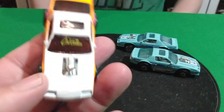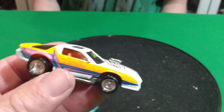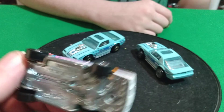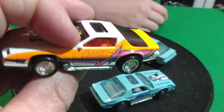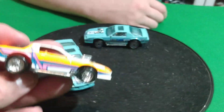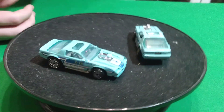And this Camaro is another California Custom - that's a wild one. It's got a metal base on it. Doesn't say Blown Camaro on the base though. And it has an orange interior. So this one's pretty cool - the California Custom one.